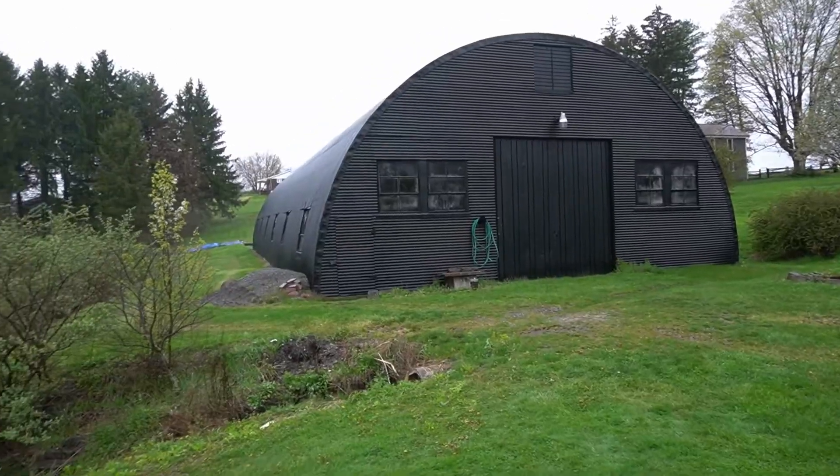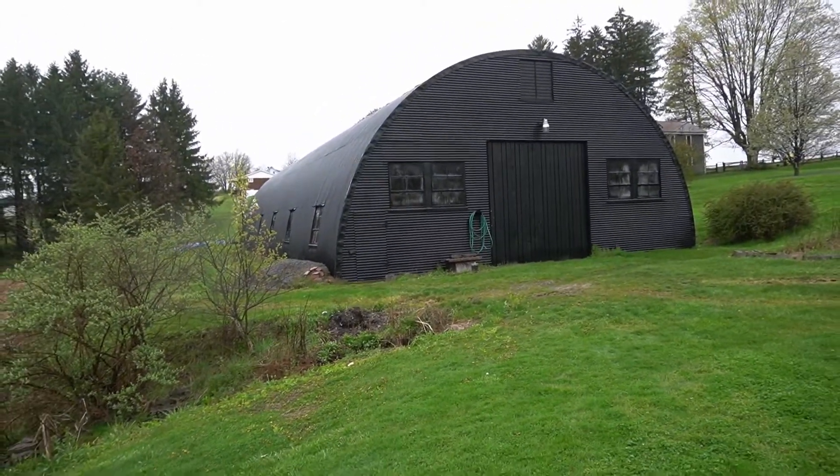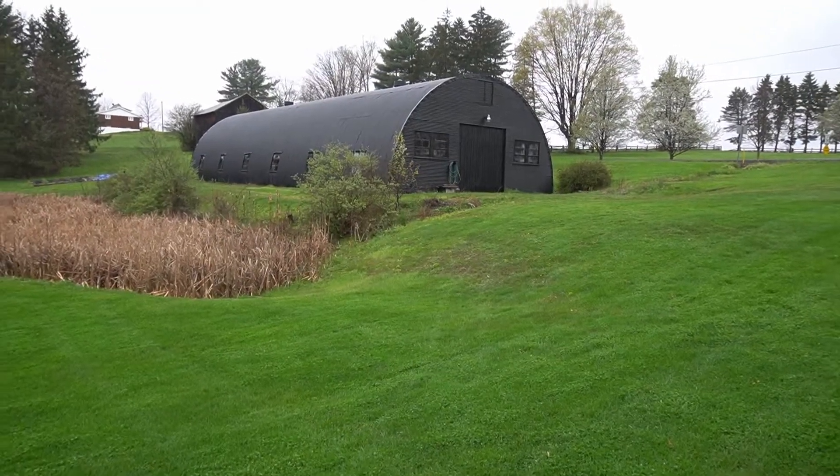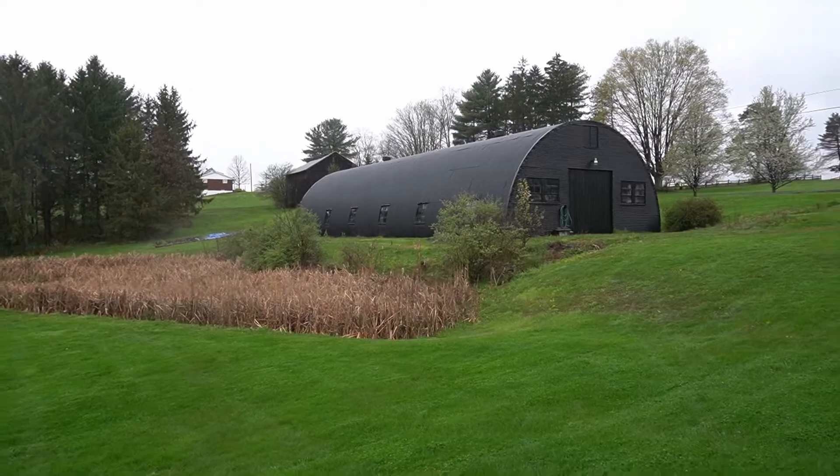What I have here is a 45-foot by 90-foot Quonset hut. The thing's old — very old. The previous owner said he believes it was here in the 50s. I don't have a date on that, but it definitely looks pretty old. It's in pretty good shape though, so let's walk around and talk about some of the challenges.